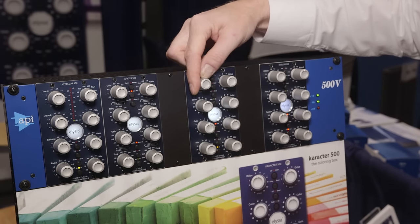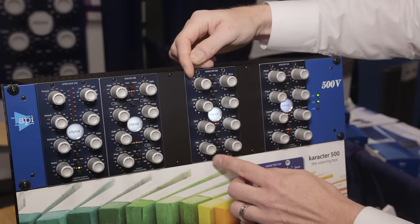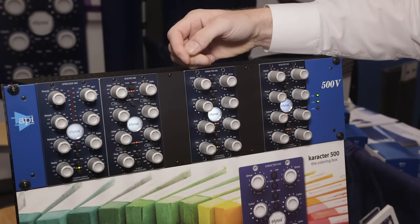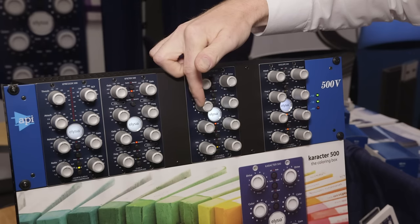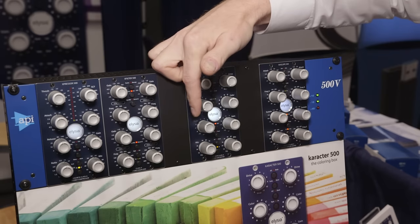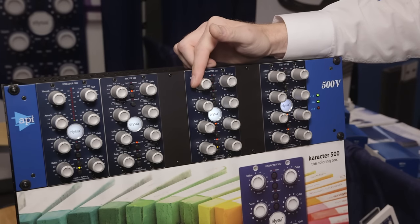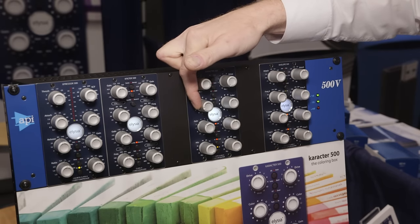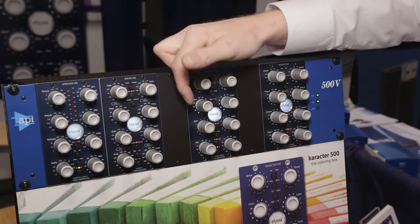I'll just start adding drive... bypass... even more. What happens if we take that up to 11? And now I switch from saturation to distortion, which is more extreme. The filter again — more dub — and more shred.